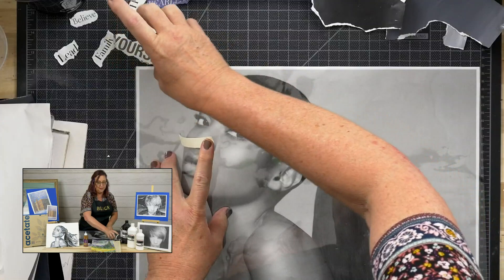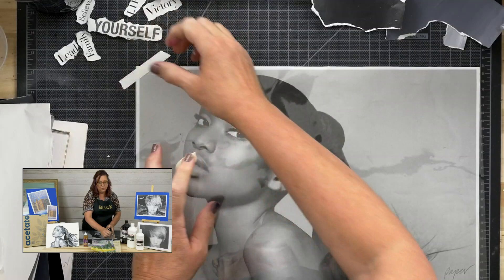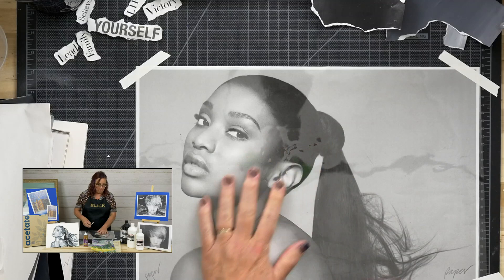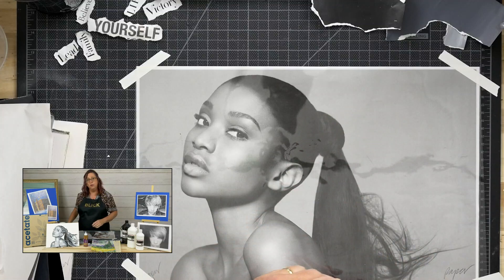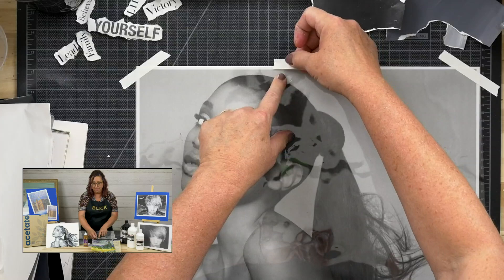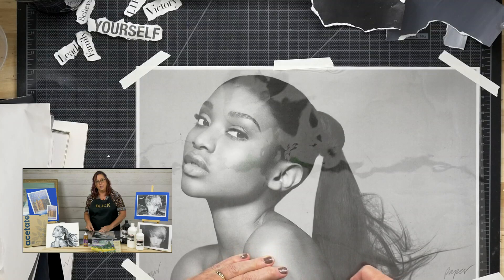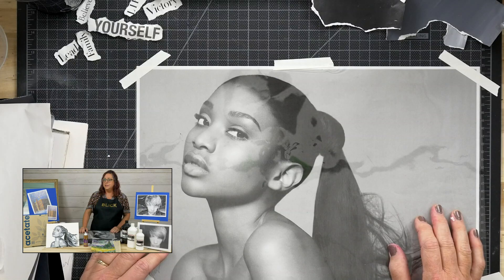I'm placing the acetate over the top. If you want to use something besides acetate, anything that's clear and flat works — a sheet protector for a small piece, or a stiffer piece like styrene from inside a frame. It doesn't need to be the same weight I'm using, just something flat and clear. I've taped it over the image so it stays on the table.